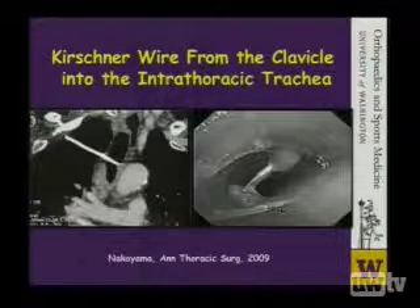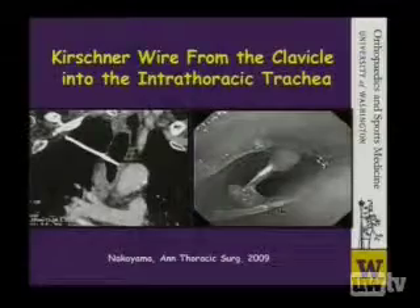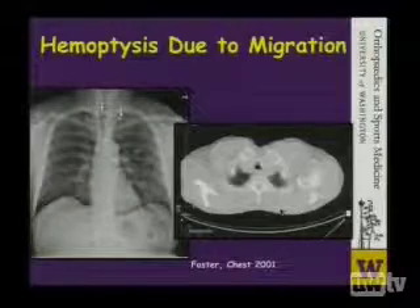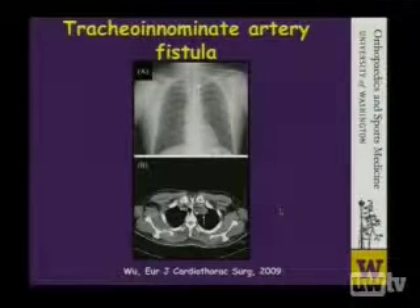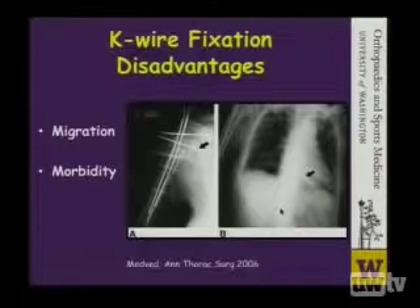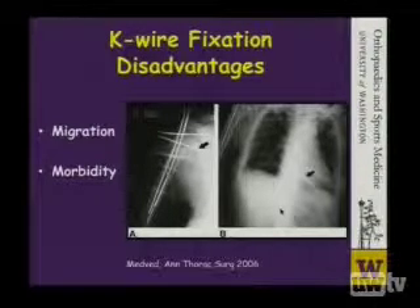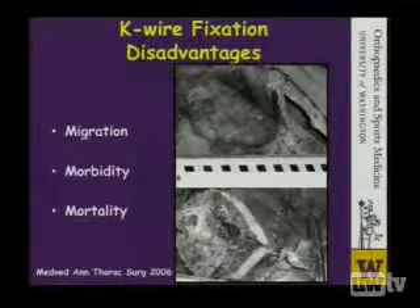K-wires have been noted to migrate from clavicles fairly significant distances. In this case, the K-wire made it into the thoracic cavity and into the trachea, and you'll note some of the reports are quite recent within this decade. Another case here: a K-wire used to secure an acromioclavicular joint separation that ended up in the trachea. Another one used in a clavicle repair that ended up in the trachea and in the innominant artery. This final case is very serious: this particular K-wire was used in a shoulder fracture repair and over time migrated all the way into the heart. This was a fatal complication. These cases serve as grim reminders that we need to be very cautious utilizing smooth devices in and around the shoulder.